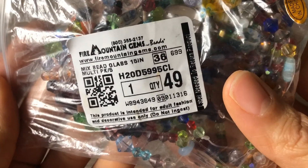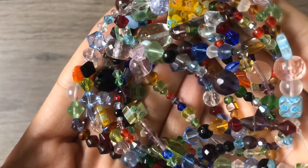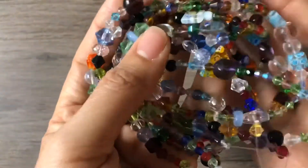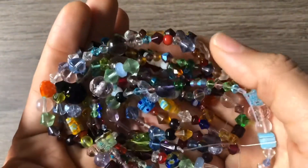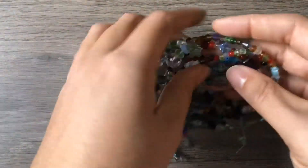So, mixed bead glass, 15 inches, and there were five strands in here. I typically don't just buy mixed glass beads like this because they're pretty basic, but I thought I'd take a chance because sometimes in these bead mixes you'll find some beads you haven't seen before, or maybe some color combinations you hadn't thought of. Sometimes it's fun if you're stuck in a rut to get one of these mixes so you can pair it with other beads you have and see colors next to each other you hadn't thought of before.